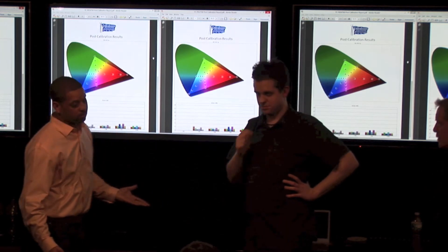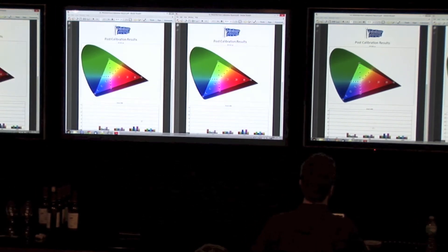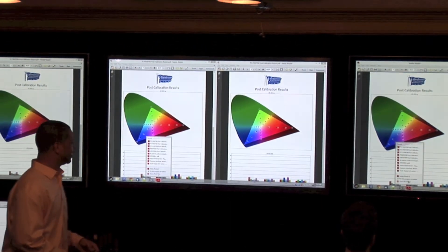But still, this is math to get this right. It's not impossible — it just takes time, and money, and a math degree.